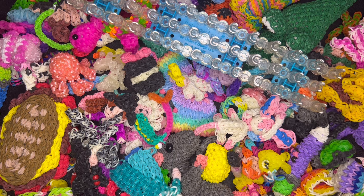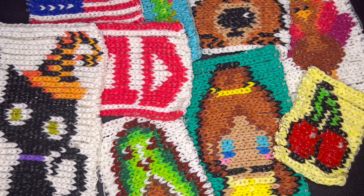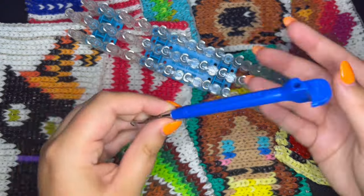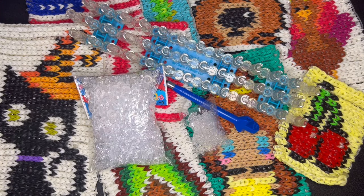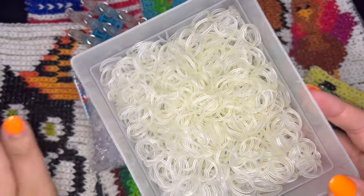If you think I'm forgetting anything, definitely let me know — I don't remember everything. The last supplies for rainbow loom we'll go over are for murals. The supplies needed for a mural are: a loom, definitely a hook, and you'll need a lot of either C-clips or S-clips. Specifically for murals, you're also going to need clear bands to keep your mural from falling apart.